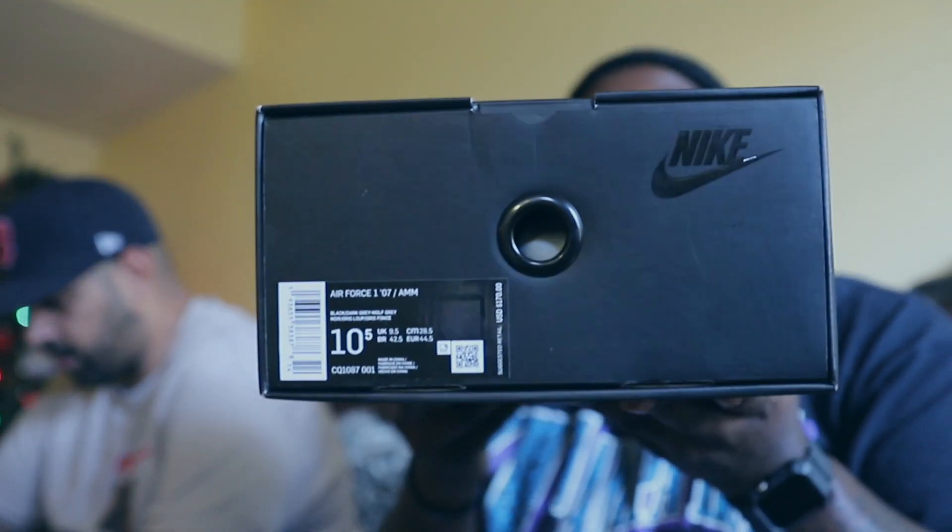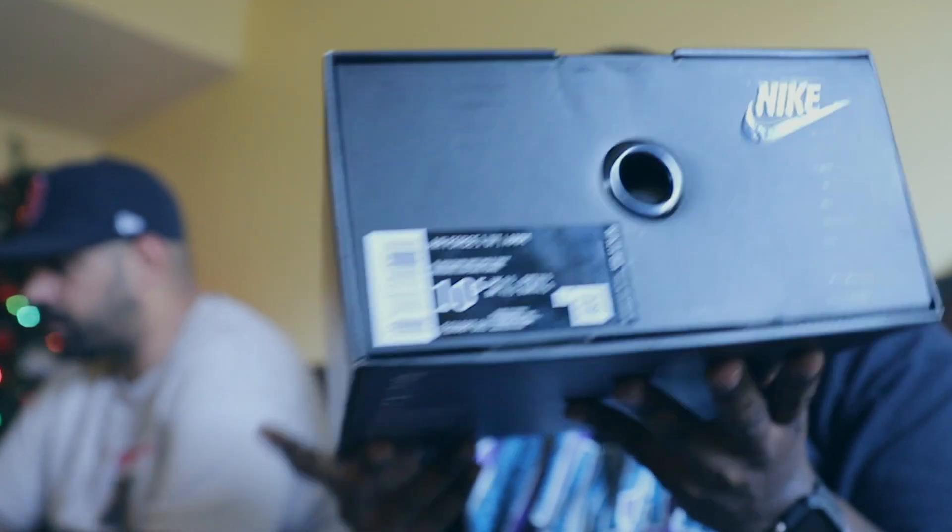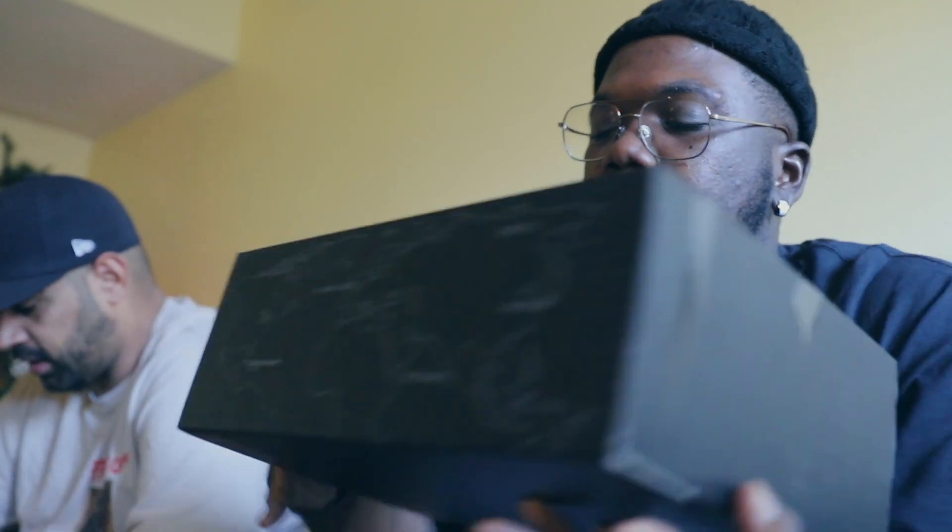The actual label on this joint reads Air Force 1 07, colorway is black, dark gray, wolf gray — noir, gris loupe, gris foncé — I don't know what those colors are but I'm just gonna try to pronounce them anyway. Size 10 and a half, color code CQ1087-001. Retailed at $170. Air Force Ones man, I think that's the wave now.